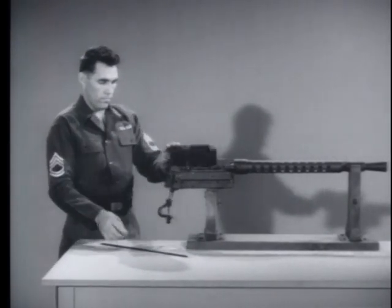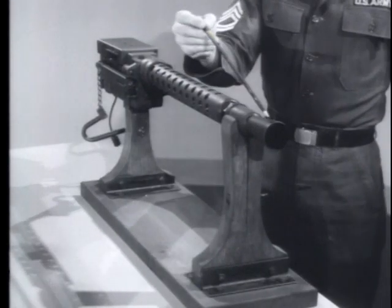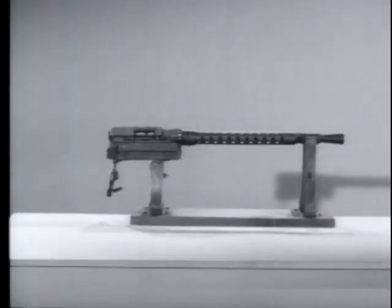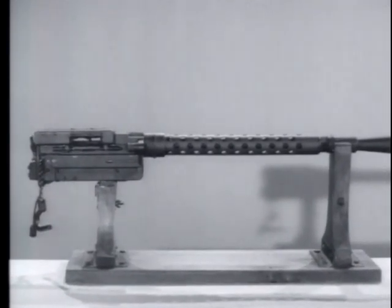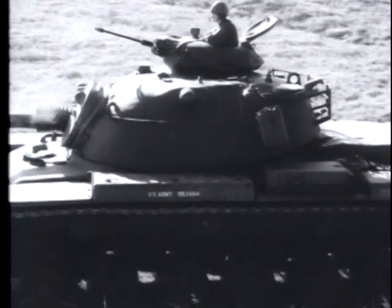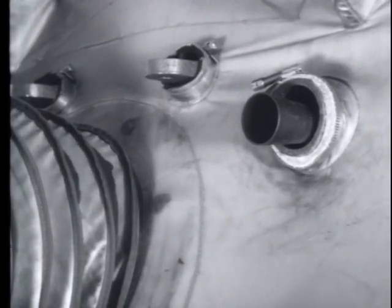The M73 machine gun weighs 28 pounds and is 34¾ inches long from the flash hider to the back plate of the receiver. The muzzle velocity is approximately 2800 feet per second. The chamber pressure is 50,000 pounds per square inch and it has a maximum range of 3750 meters. Its cyclic rate of fire is between 450 and 500 rounds per minute.